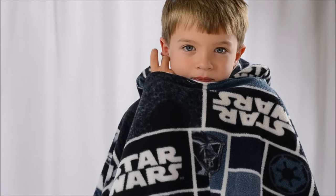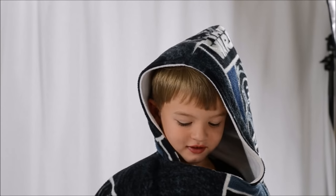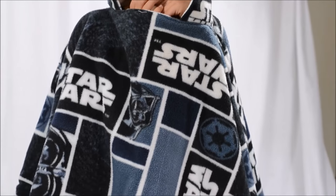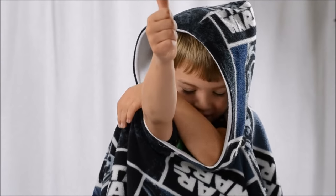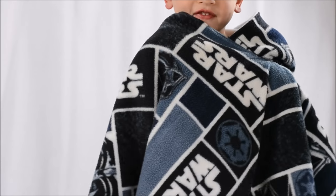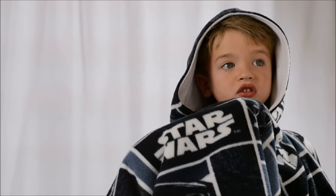Godric, show us what this looks like on you — can you put the hood up? It still goes to right above his knees. Godric is probably in the 90th percentile for height, so keep in mind he's actually a pretty big five-year-old. I can see this lasting for quite a while if you make it at the same size we did. Show me how it comes off — put your head through and it's easy to get off. And is it easy to get on? Yes. Is it nice and warm? Yes. Is it soft? Yes. Good to go.